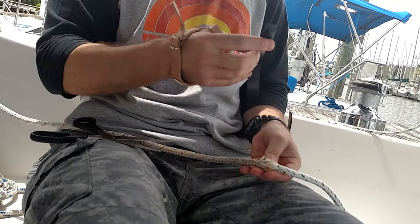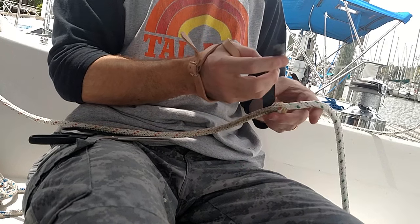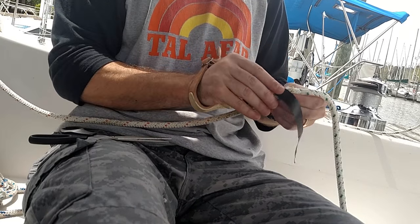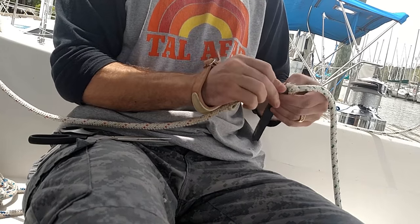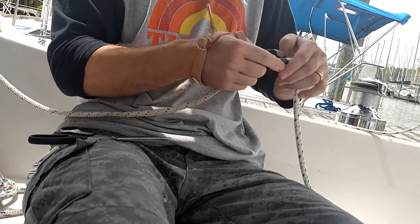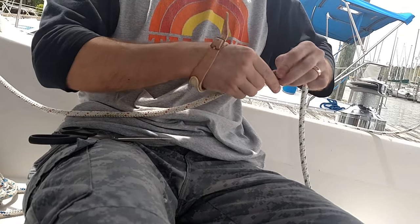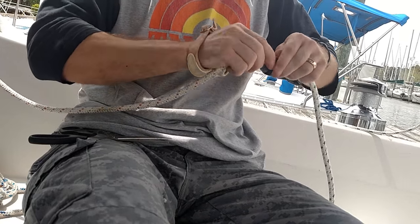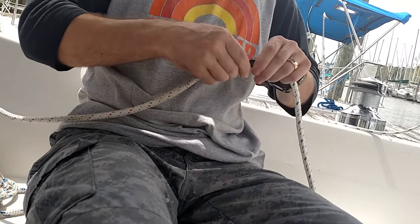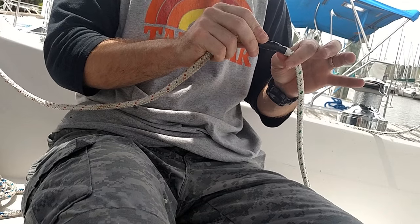Now we're going to go ahead and take our electrical tape and cover up the twine and the rope connections, just to make sure there is no chance of getting it snagged while it's running through all the tracks. Some people do this with either just the electrical tape or just the threaded twine. I like to go ahead and do both because it's worth the seven cents of electrical tape and twine to make sure it runs correctly. Now that looks all pretty good, so all we have to do is start feeding it back through the tracks.